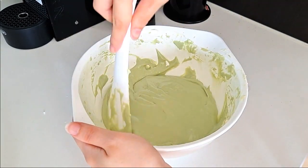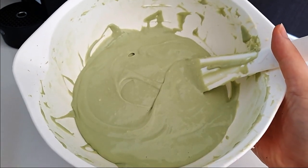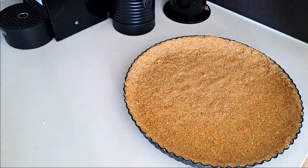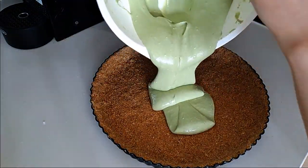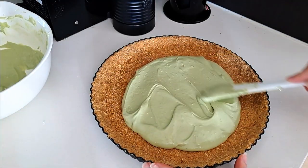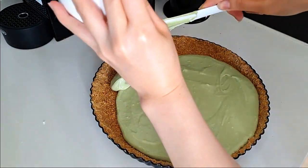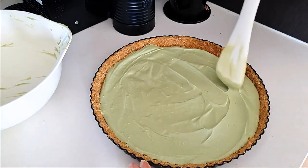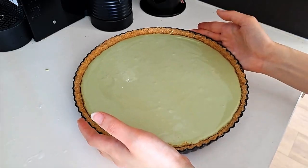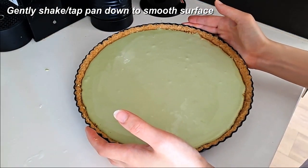It made a really pretty pastel green color. Now that the filling was ready, I got the base out of the fridge, which was nice and firm by then. I just started pouring the filling mixture in and spreading it all out, making sure to fill up to the edges of the tart. Once the filling is all in, I just gently shook it so that the surface got nice and level.